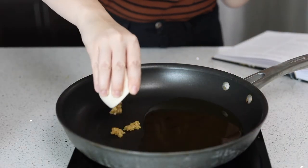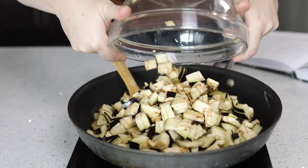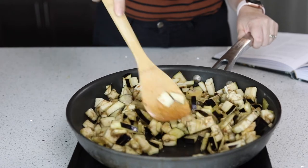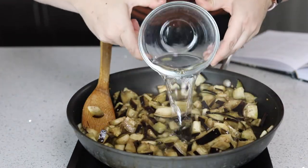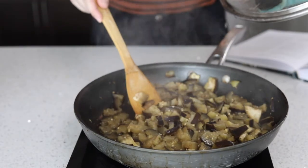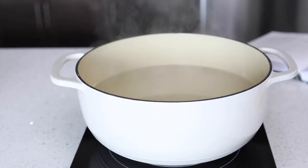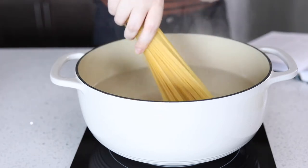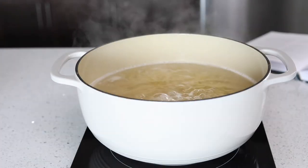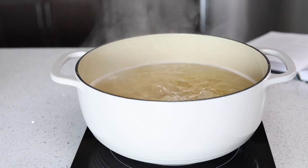Once you hear and smell the garlic, add the eggplant and turn the heat up to medium-high. Add the thyme to the mixture and cook until the eggplant becomes translucent. Once translucent, add the water and reduce to medium-low heat, letting it simmer for 20 minutes with the lid on but cracked so steam can escape. In a large pot, add enough water for a pound of pasta, bring to a boil, then add your pasta and boil for 8 to 10 minutes or per package directions.